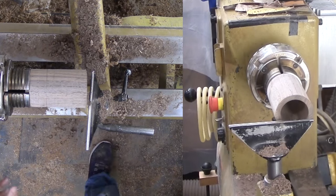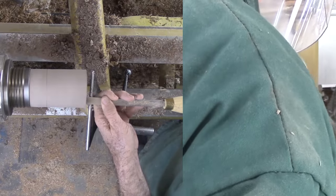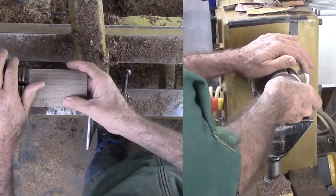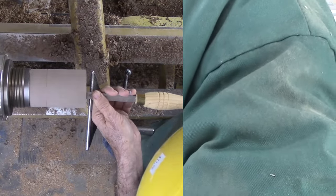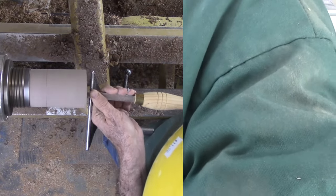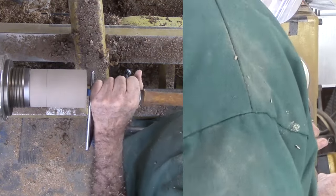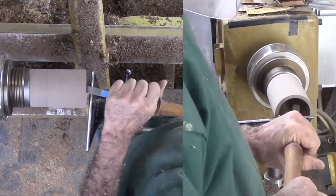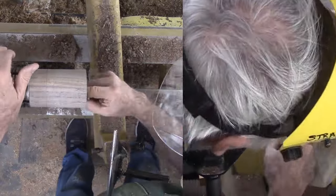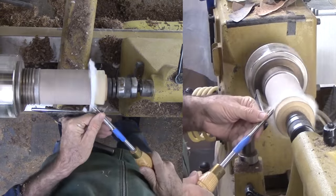I clean up the straight sides with a box scraper to make sure they are straight. Finally, my round nose scraper rounds out the bottom. This goes okay despite being so far over the tool rest. Then, why not sand and apply finish to the inside while it is easy. Now it is time to tool down the exterior.